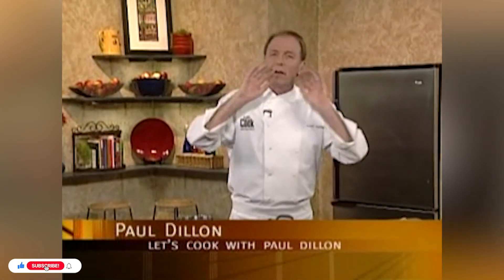Hi, welcome to Let's Cook. You know, I love the fall. The reason I like the fall is we get to change our menus. We have different items that are available. We can cook things that take a little longer, that kind of warm the inside.